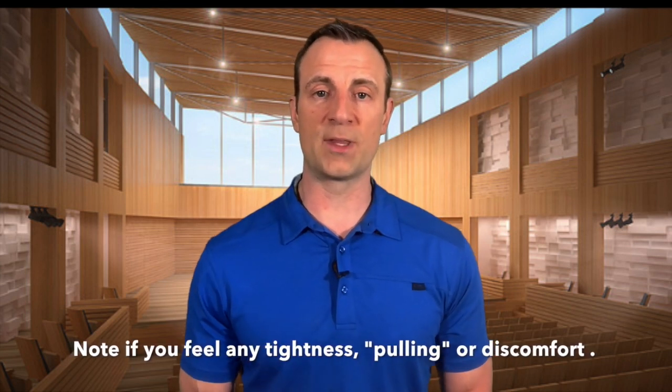Finally, you're going to tuck your chin down towards your chest. You should notice that your chin is able to touch your chest, or thereabouts. Those are the five different motions we're going to check. If you want, you can also tilt your head back. With all these motions, you're just assessing whether there's any discomfort or limited motion.